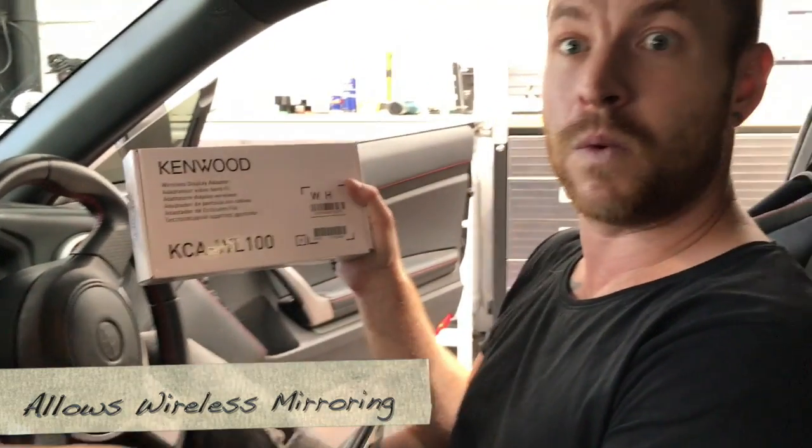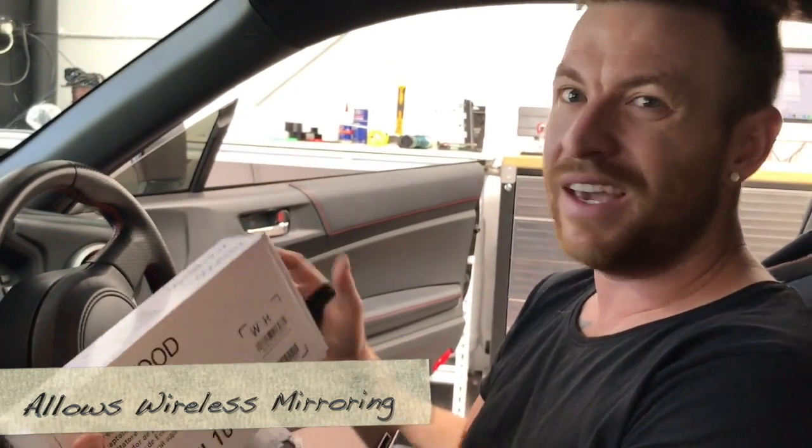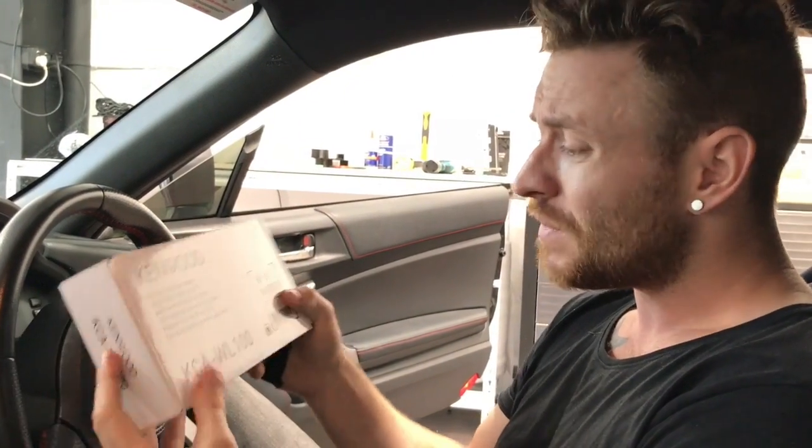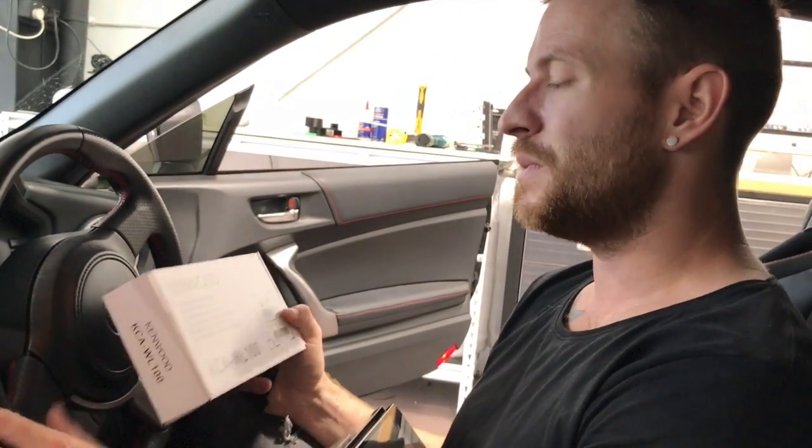Welcome back to Carbon Car Systems. Today I'm going to run you through how to install the Kenwood wireless adapter — it allows you to mirror what's on your phone on Kenwood units wirelessly. We showed you a video of this earlier in the week on our Facebook page and YouTube channel showing how to operate it. We're going to show you how to wire it and, most importantly, how to update it to the latest firmware because it's a little bit tricky. These are available on our website, Carbon Car Systems, or anywhere around the world. They retail in Australia for about $129.